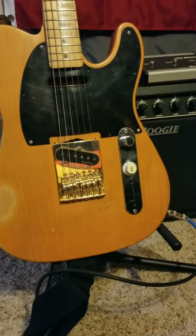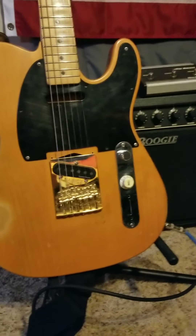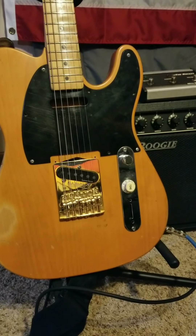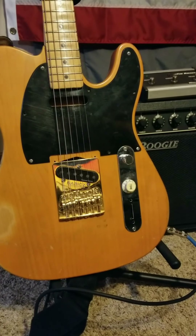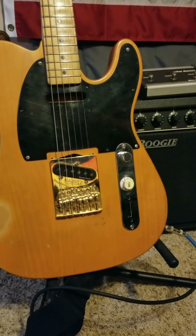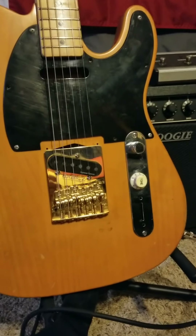It has got to be the most comfortable bridge that I've ever played on for a Telecaster. Everything is really smooth. It doesn't tear your hand up like some of the other bridges that are out there, especially the standard equipment on Telecasters. They can be a little rough on your skin.